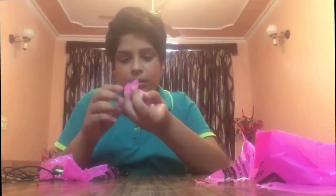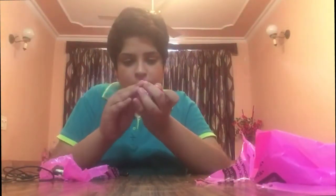So guys, you can see — here is the ball and I have wrapped plastic over it, so you can see.